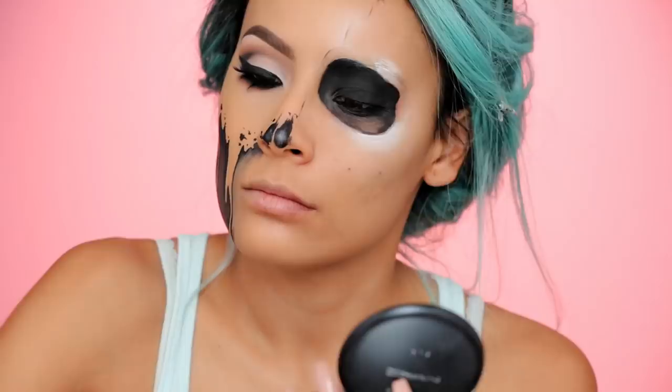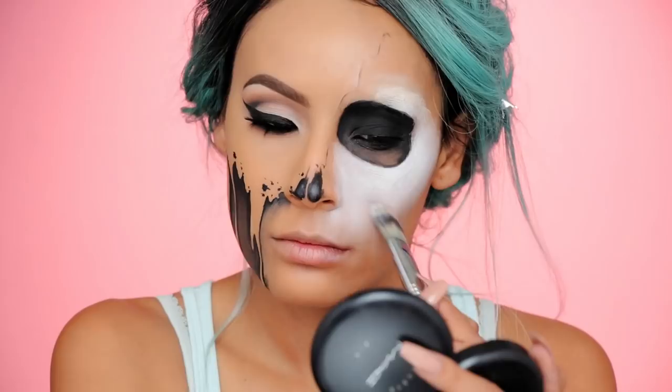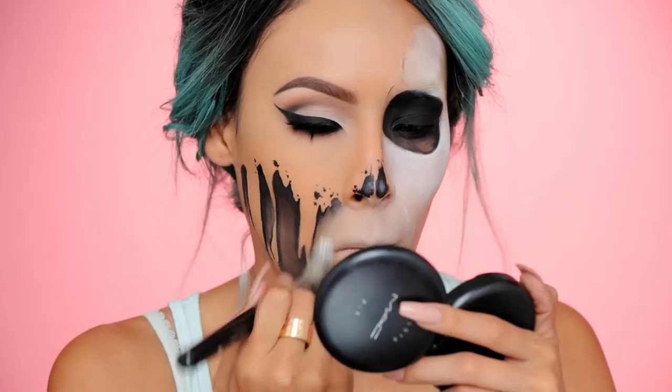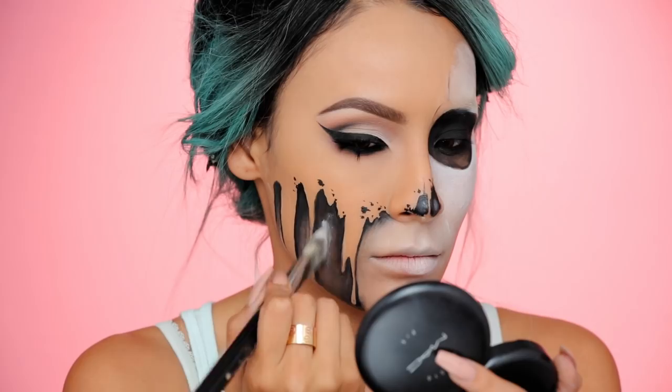Now I'm taking my white face paint and basically filling in the whole skull side. I like to really start with my cheekbones and give myself that skeletal shape. That way I have a better idea without using black where the skeleton part of the face will be. Anywhere that there's hollows, like my cheekbones where I usually contour, I know that's going to be black, so I'm not filling that in with the white.